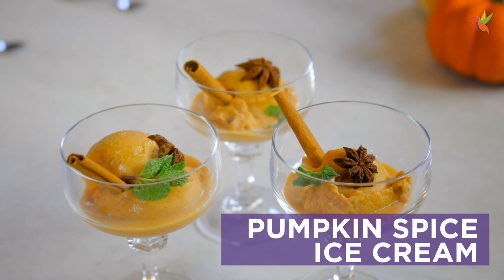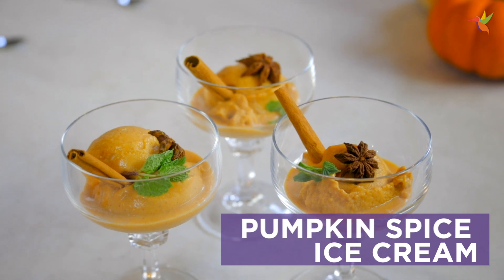I scream, you scream, we all scream for ice cream! I'm Maria Emmerich and I'm in the Swerve kitchen marrying my two favorites, ice cream and pumpkin spice. It's delicious.